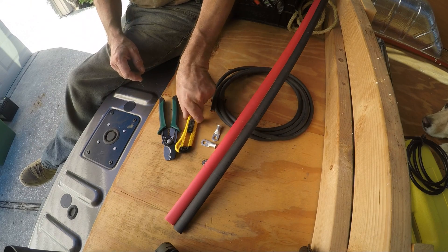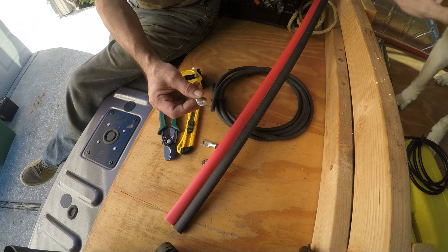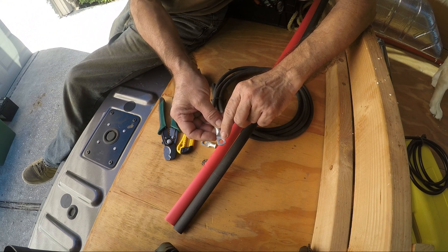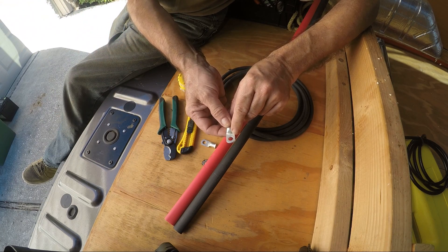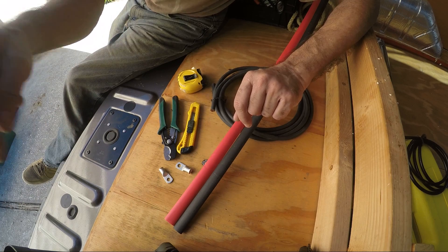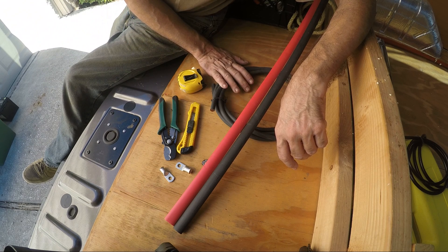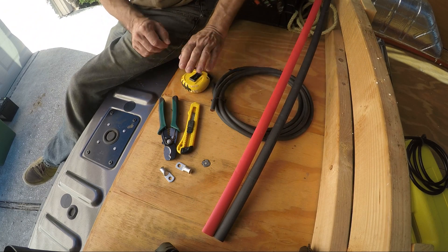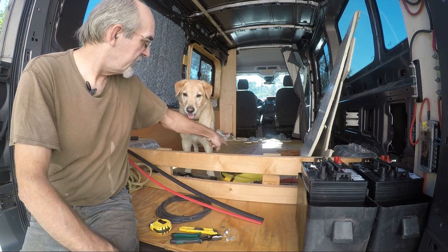For now, I have two lugs and the hole size is 5/16 — that's specifically for the battery terminals. I'll be using several different sizes during this install. I've got a cable cutter, 2-gauge wire, some heat shrink, and a crimper. I'll measure the cable and get started.